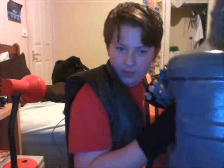Hello, Lady5and5and5 here. Just showing off my custom heavy suit from TF2 that I made.